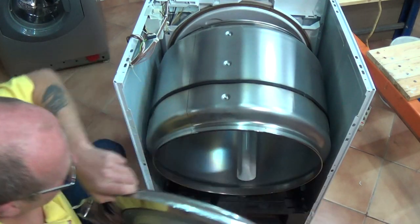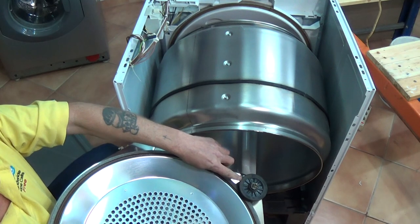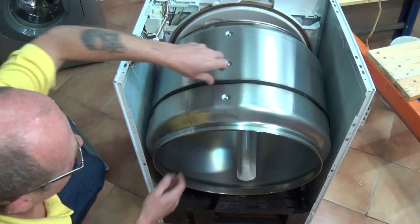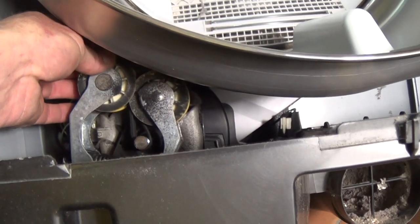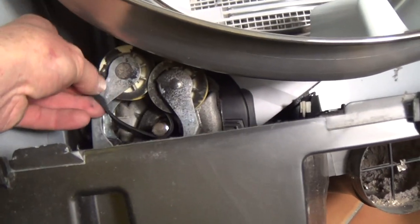We just need to lift this up slightly and then it just pulls out. At the bottom here you've got some support wheels that support the drum as it's rotating. The belt just comes straight off. You'll then have to get the belt through the jockey wheels and off the spline of the motor.